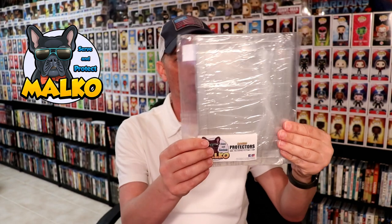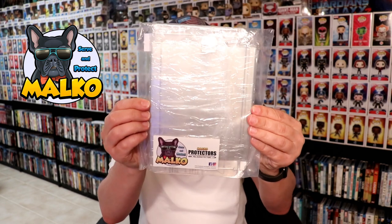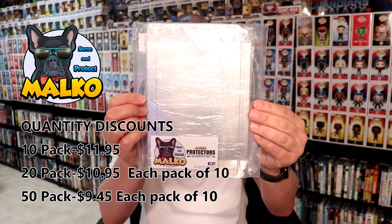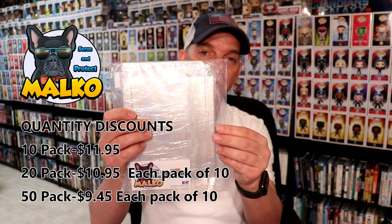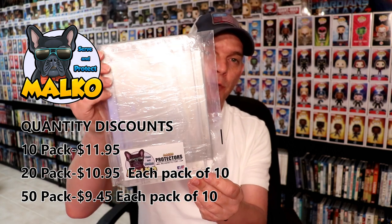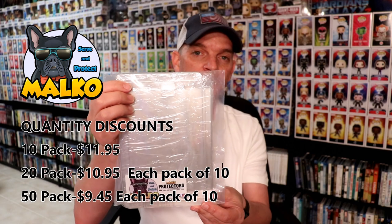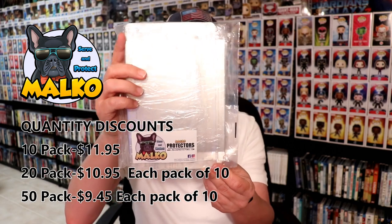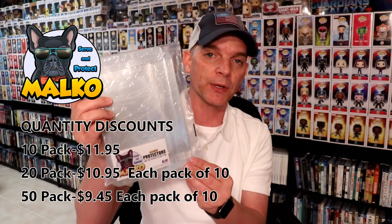Malco is a website that you can go to — I'm going to put a link down below. They do ship these out in packs of 10, so if you were to get 10 of these, it would be $11.95. And then if you decided to up that and bought two sets of 10, then instead of $11.95, it would be $10.95. And then if you decide to purchase in packs of 50, you could actually get each one for $9.45 each. So that's a really good deal — the more you buy, the more you save.